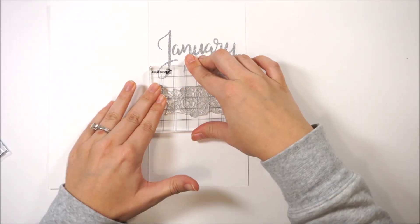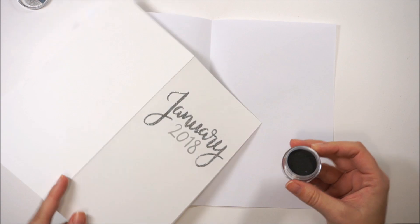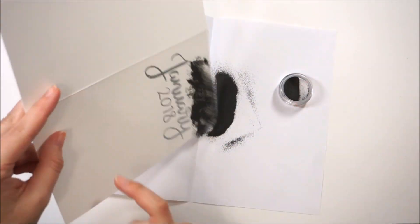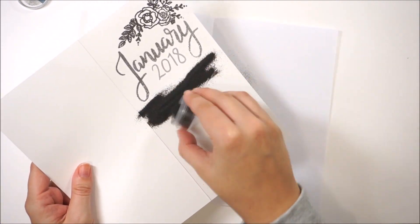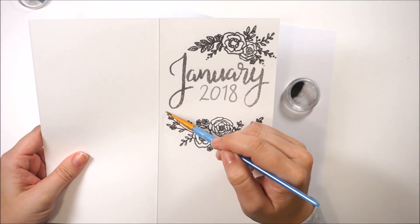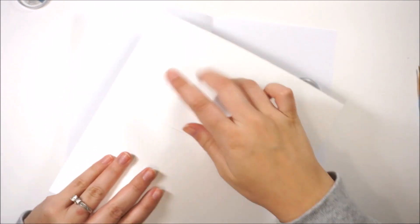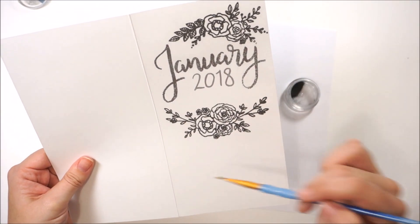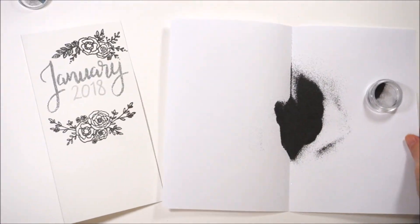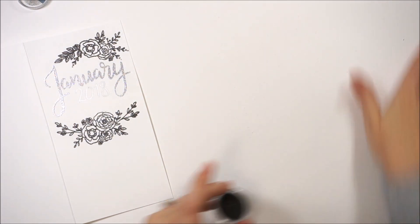This is a second type of bloom — this stamp set has some floral bunches and then some individual flowers, so you can create your own bunches if you wanted to, but I was keeping it quick and simple. I'm now applying some of the Gunmetal embossing powder from the line; this is not quite black, it's gray but it has some brown tones to it as well — really pretty and metallic. I wanted to stick with cooler, wintry looking colors to go with the month of January, and it has a little bit of a metallic sheen. I'm just brushing off any places where that embossing powder stuck that I didn't want.